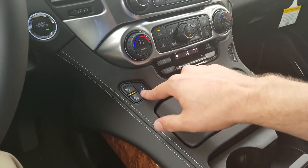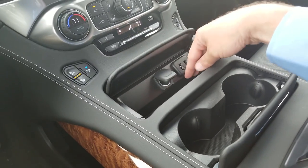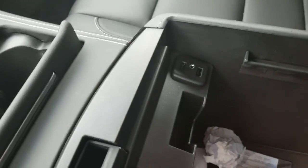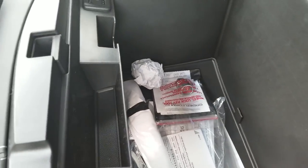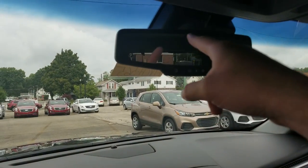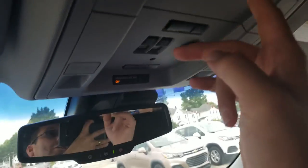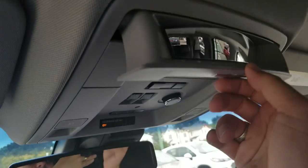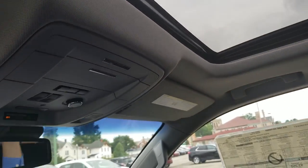Dual climate controls, heated and cooled seats. Here you have an auxiliary charger, two USBs, two cup holders, wireless charging for your phone if it's capable, two USBs and an aux cable, as well as an auxiliary charger and plenty of space for storage. Another glove box over there for storage. Auto dimming rearview mirror, OnStar, home link for your garage. Here you have a nice little compartment for your sunglasses and a mirror that comes down — oh, I like that! Here is your moonroof and your moonroof controls.